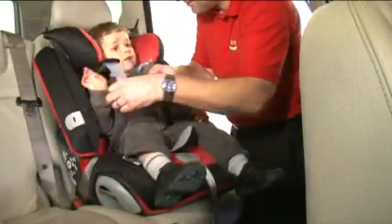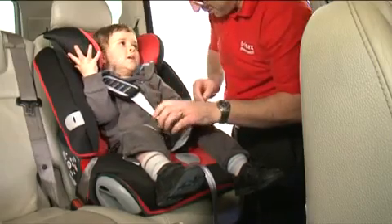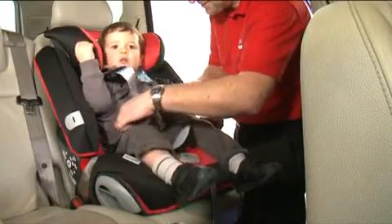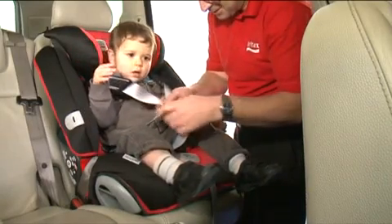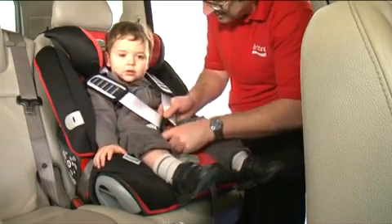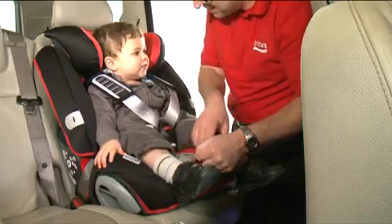When in use, place your child's arms through the shoulder straps and bring the two buckle tongues together so that they interlock. Fasten the two buckle tongues firmly into the buckle until you hear a click. Adjust the shoulder straps ensuring that there are no twists, and pull the harness tight with the adjuster strap.